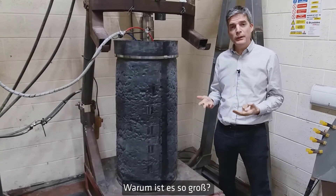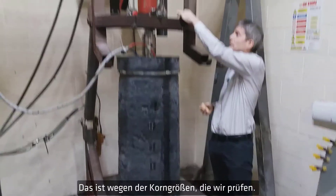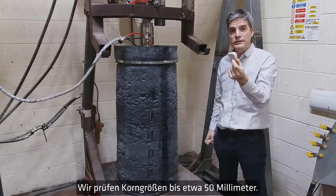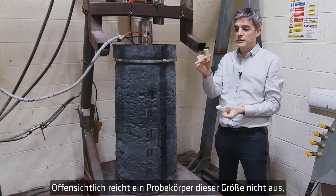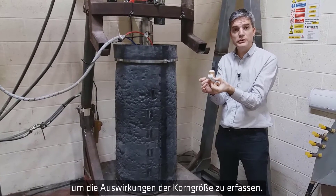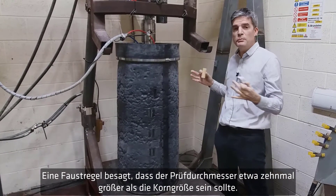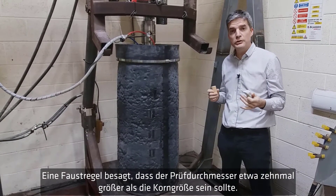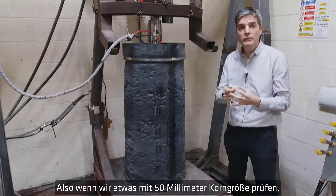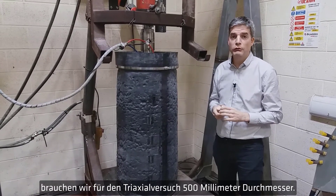So why is it that big? It's because of the particle sizes we test — up to about 50 millimeter particle size. Clearly a 38mm specimen is not large enough; you get particle size effects. There are rules of thumb saying the diameter should be about 10 times the particle size, so if we test a 50 millimeter particle we need to go to 500 millimeter diameter for the triaxial.